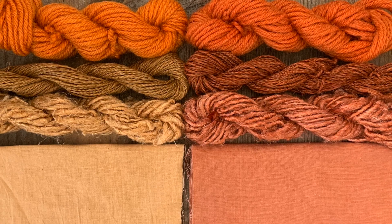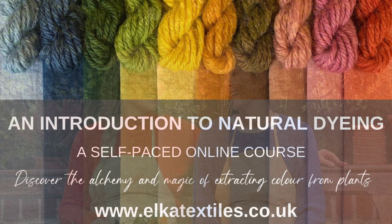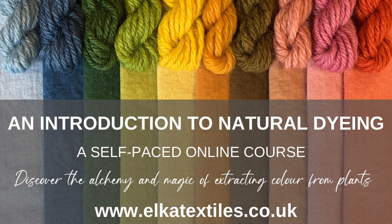Thank you for watching. If you've enjoyed this video, the best way to support us is to give the video a like and subscribe to our channel. If you're interested in taking your natural dyeing further, please head over to our website www.elkatextiles.co.uk to browse our growing range of award-winning craft courses.